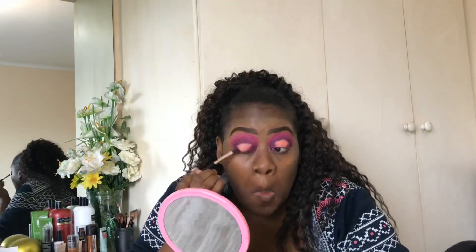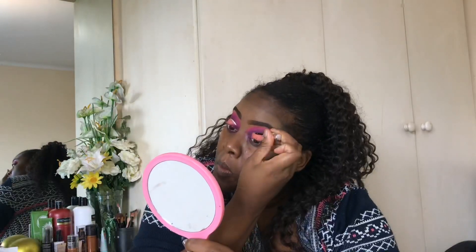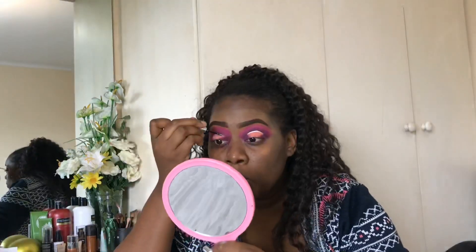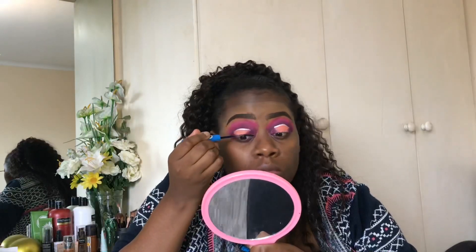Once that's done, take your Essence silver liner and line on top of the peach — only the area where you did the halo. Then go in with your black eyeliner. We're not doing a wing; just line the eyelid area to bolden it out for when you put on the lashes.